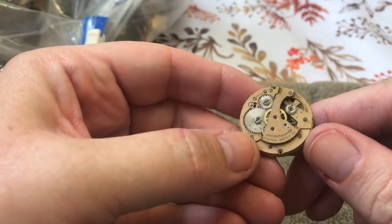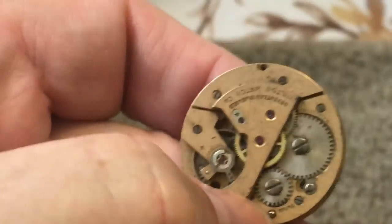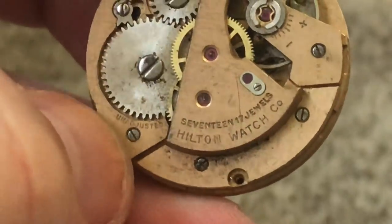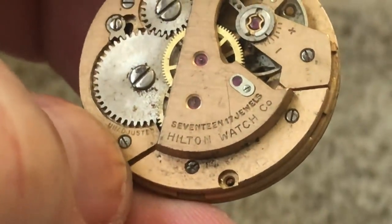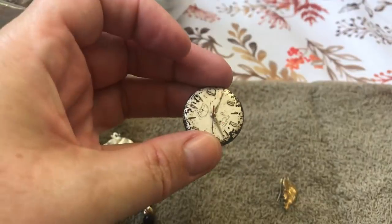Part of a watch. 17 jewels — Hilton watch. I love old watches.